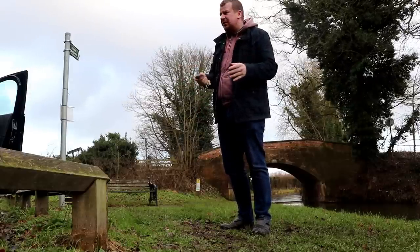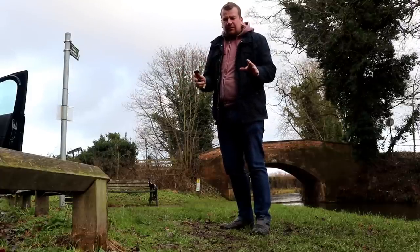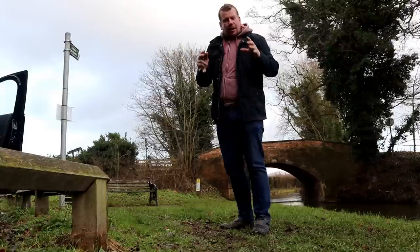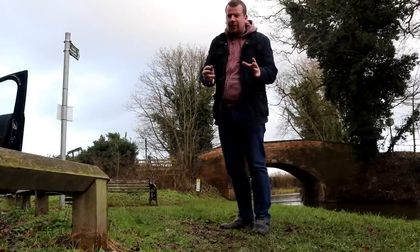I just dropped the stuff off at the liquidators. It was difficult. I can't wait to draw a line under the oil affair. It's really grinding me down but positive, positive. I feel better after a run, I'm sure.